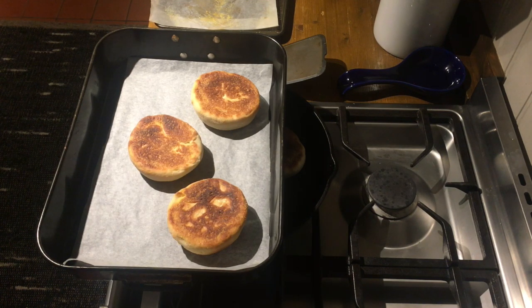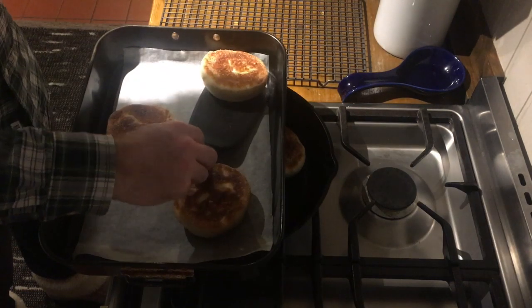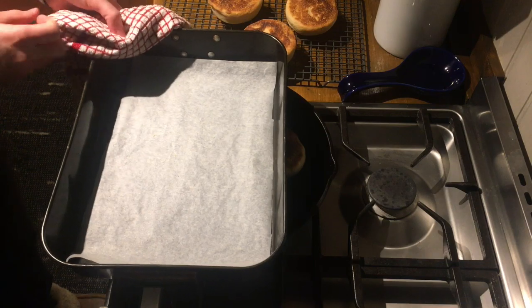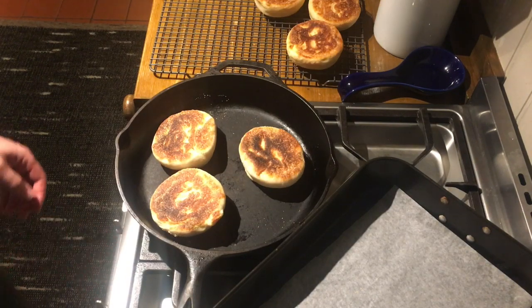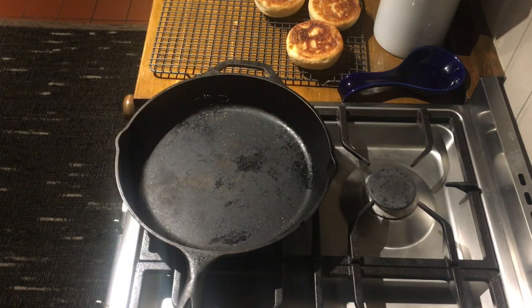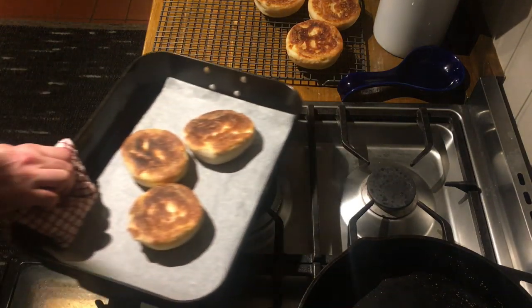Pull them out of the oven after about eight minutes and get them onto a wire rack to cool. Clean up the kitchen a little, and just move them on over. Now those are done. The last three have to cook for a few more minutes. Move them off onto the sheet pan — in this case a roasting pan with a piece of parchment paper in it. Let them cook for their last eight minutes and then they finish up. Pull them out — oh, they're looking nice.